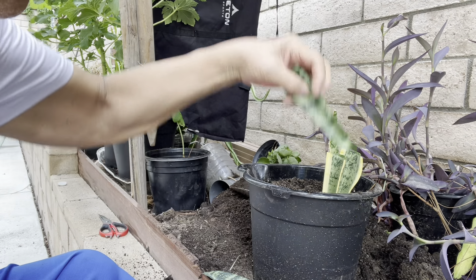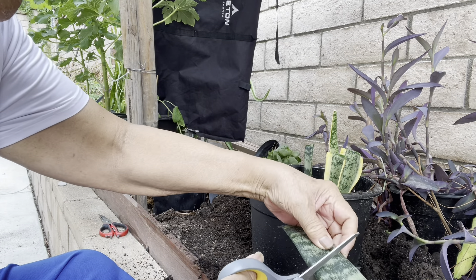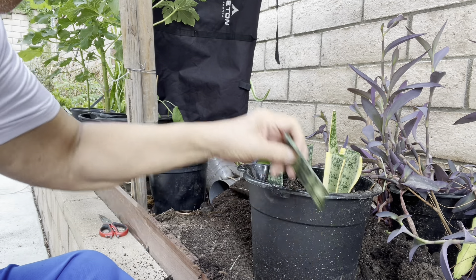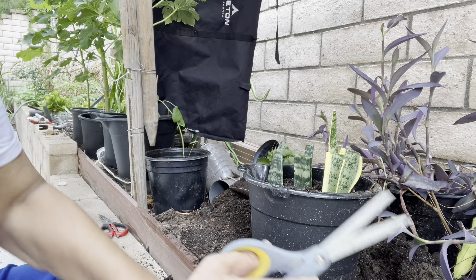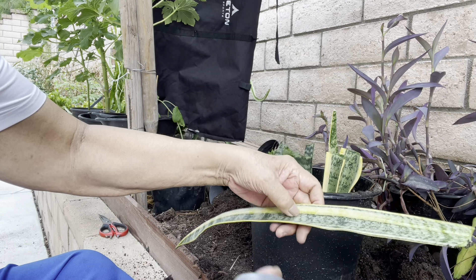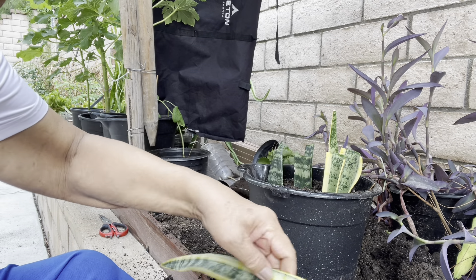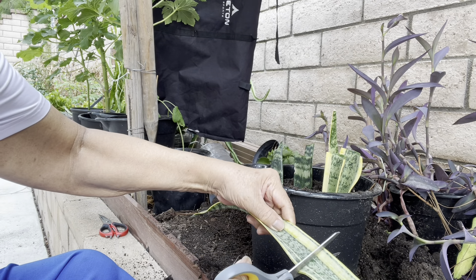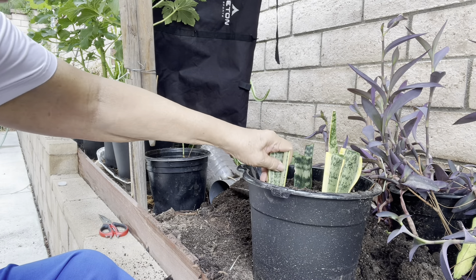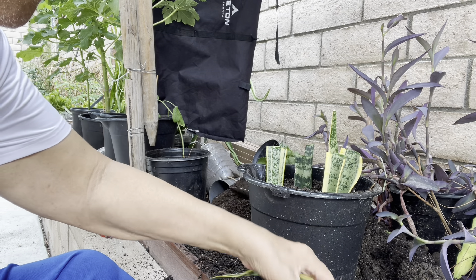So you plant immediately, like this. Another type — this one is little yellow, this one is big yellow — another type.